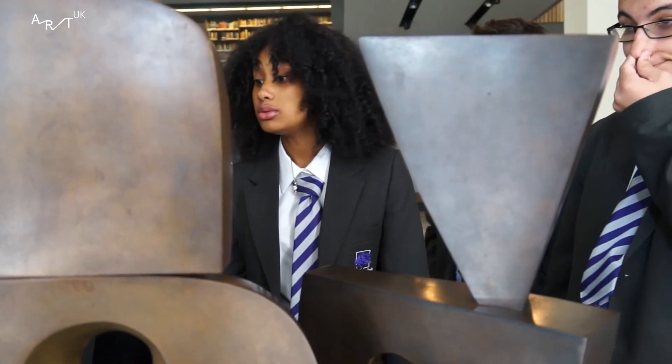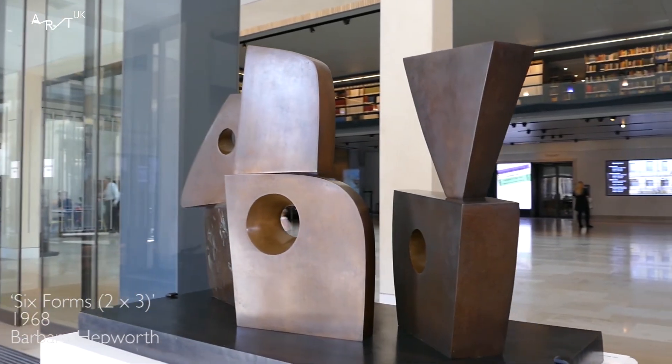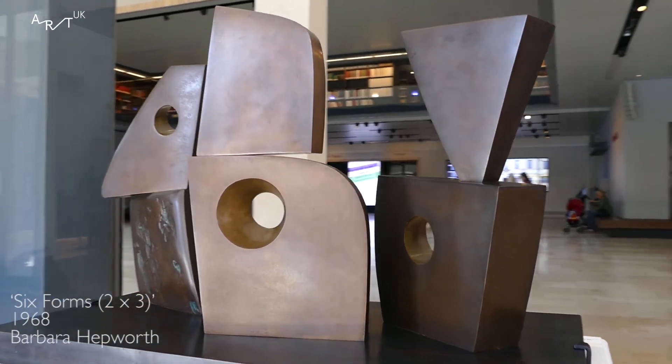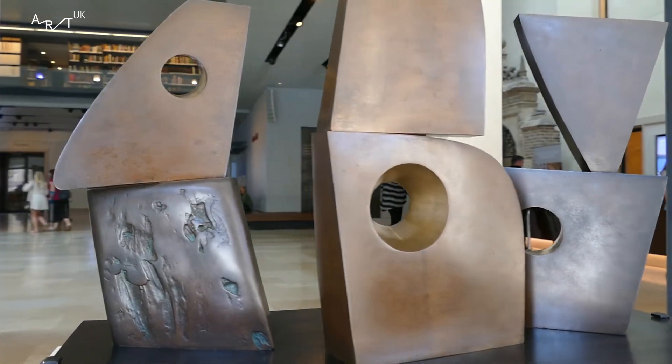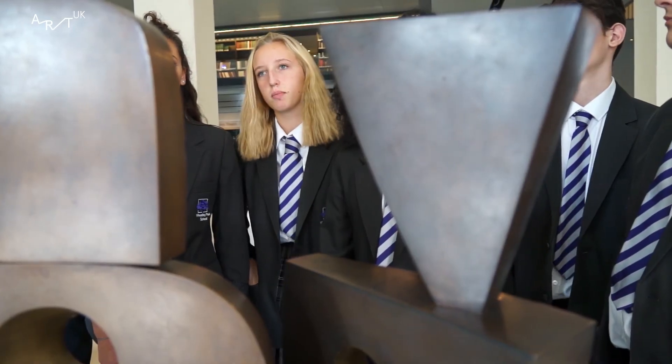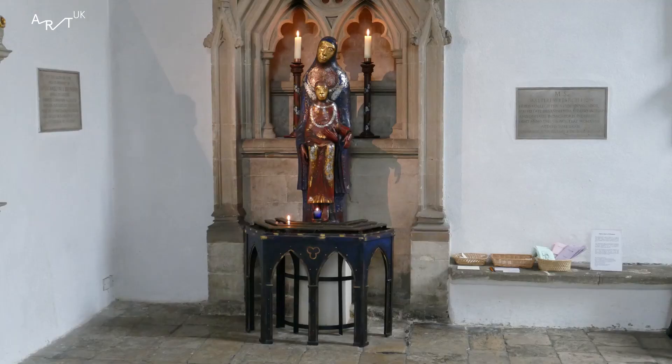This sculpture is older but it looks a lot more modern because it's more abstract and polished. This sculpture suits this building because the style it's been created in has almost been made for a building like this, whereas the other piece has been made to look aged so that it can fit in with the other art in that building.